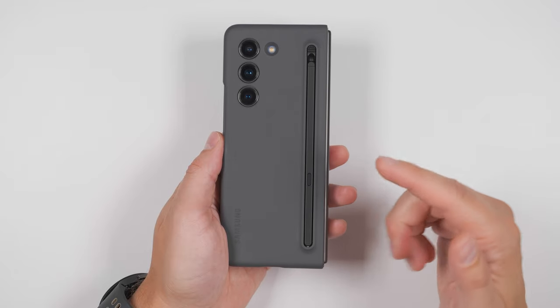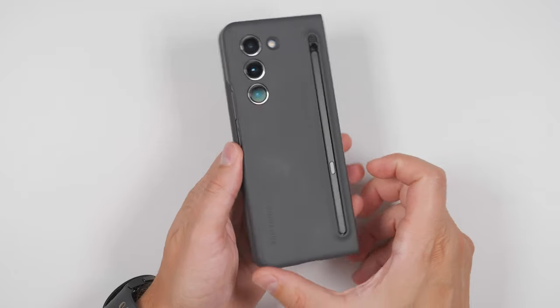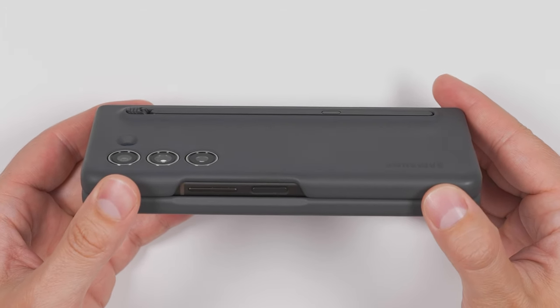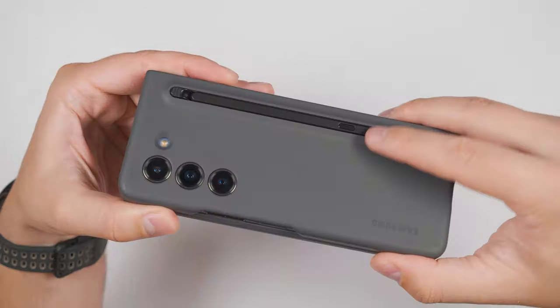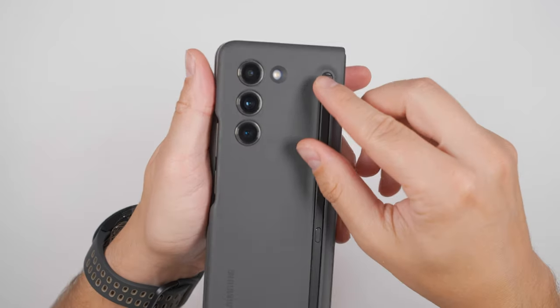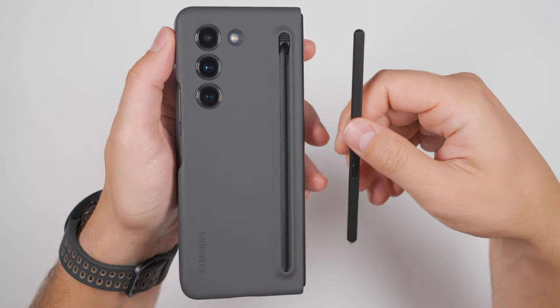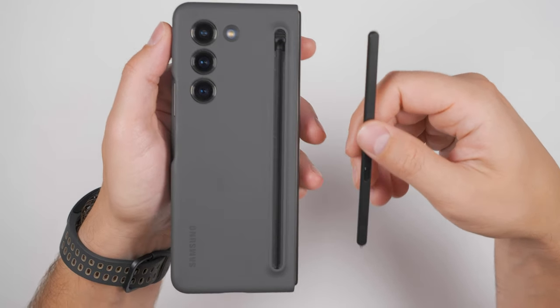These features are made even better with the official S Pen case from Samsung. This case is so slim that you can wirelessly charge the phone even with the S Pen in the case. The locking mechanism keeps the S Pen in securely while still being able to easily remove it with the ejection slider at the top. I'll leave an affiliate link with a bundle to the case and S Pen in the description.